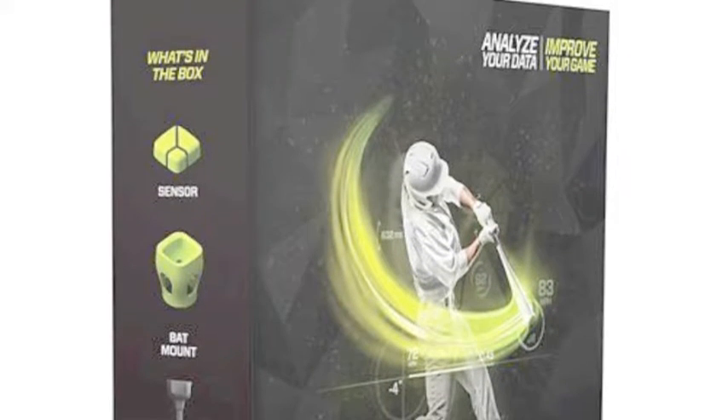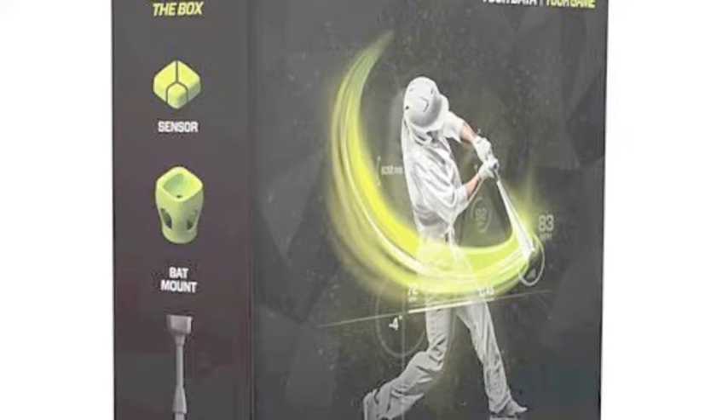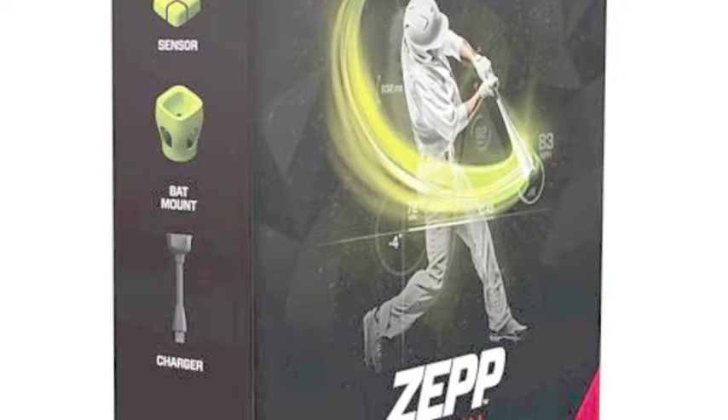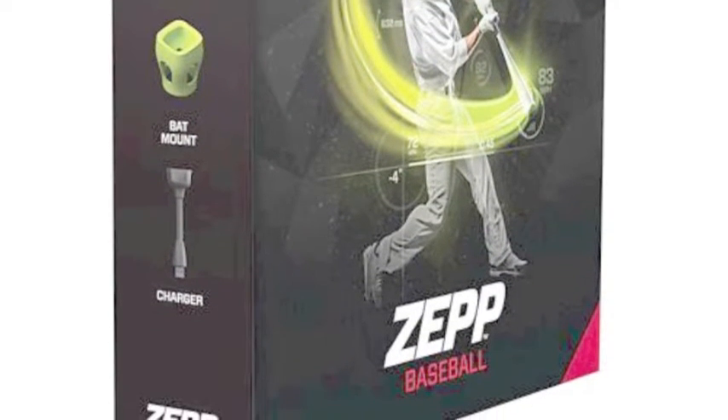The ZEP Baseball 3D Swing Analyzer Kit is a revolutionary, state-of-the-art system that utilizes innovative technology and Bluetooth data transfer to provide the serious ball player with the information and statistics they need to improve their swing and offensive production.